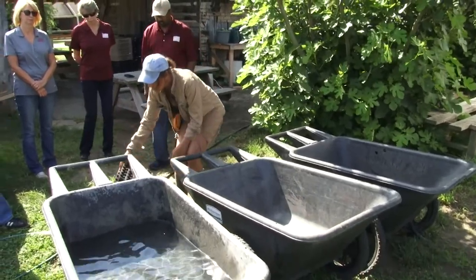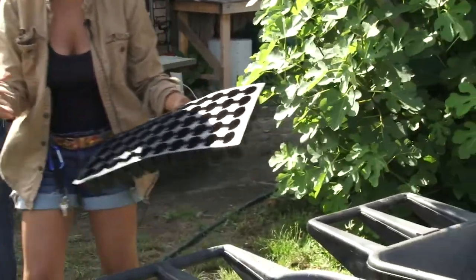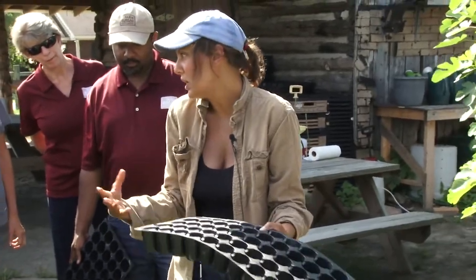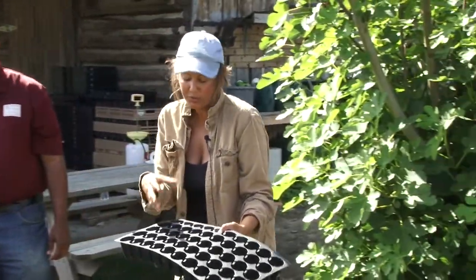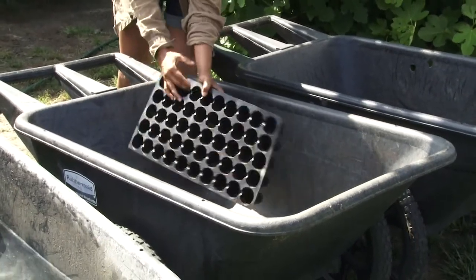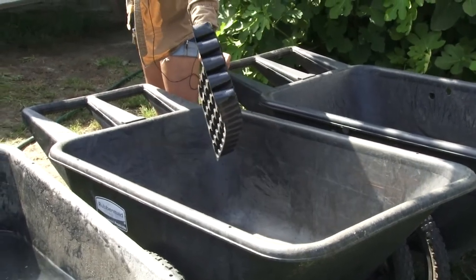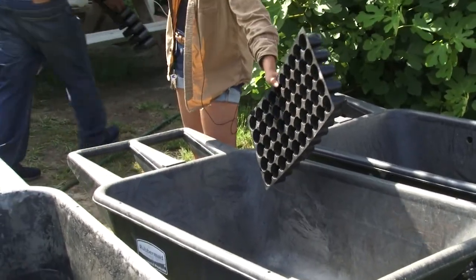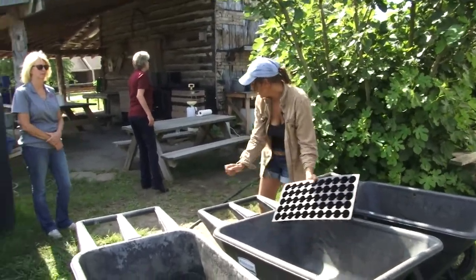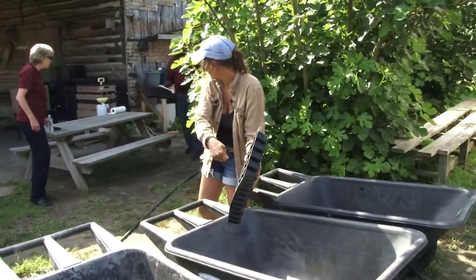We are going to start with the 50-cell flats. What you would do first is dunk your 50-cell flat or four-inch pot into the water that does not have bleach — this is just to loosen up any of the debris. Sometimes you need to get the scrub brush in there and kind of clean it out. Give it a nice little scrub.